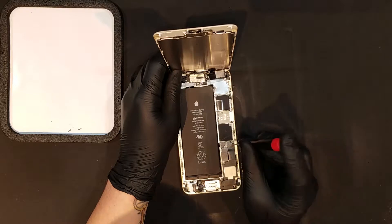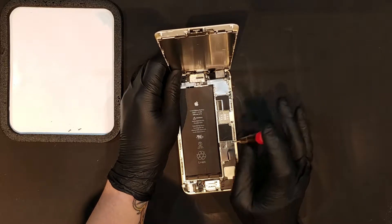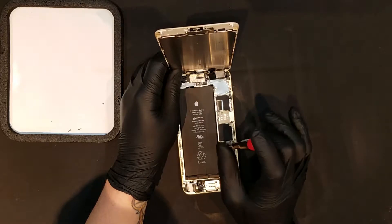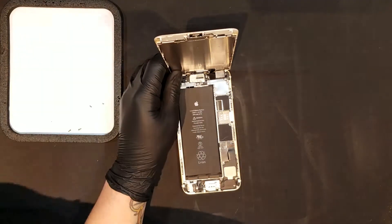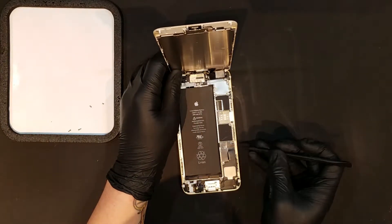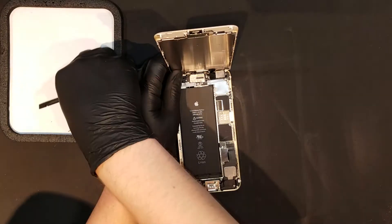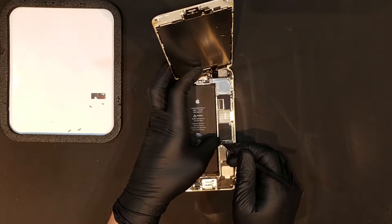Before proceeding any further, the battery should be unplugged. Removing the two Phillips screws will allow you to remove the shield that covers the clips for the battery and charge port. Once the shield is off, simply unclip the battery.